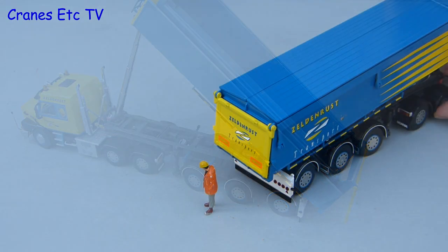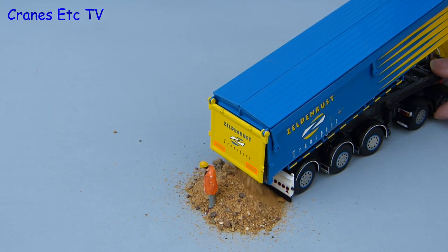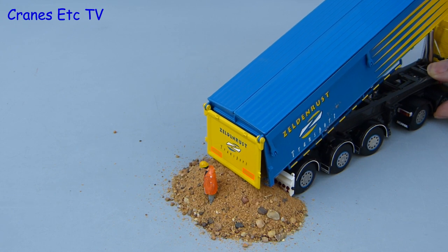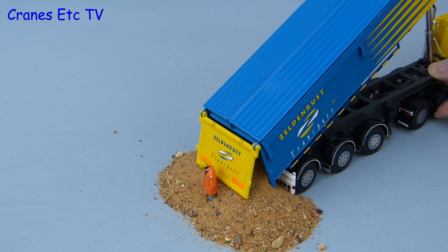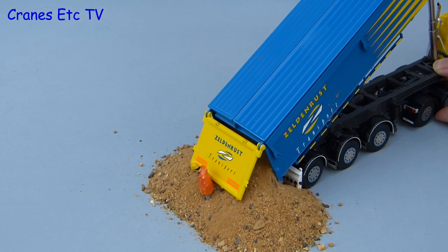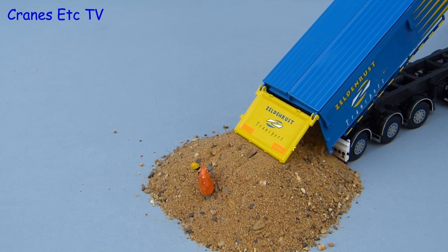On to the genuine imitation real life test, where we will see how carefully the discharge of sand can be controlled. Just pity the poor old Cranes Etc team member who doesn't even realise that there is anything happening — only finally does he react when he thinks he is getting a pat on the back from management. Meanwhile the tipper works flawlessly and very realistically empties its load.